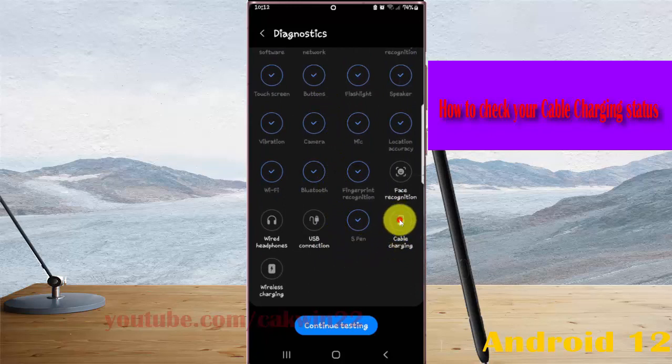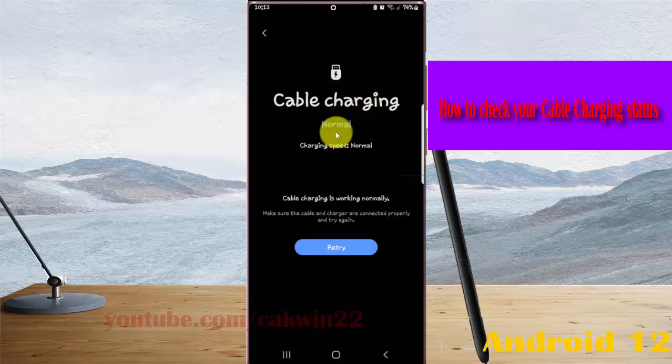Cable Charging is working normally, charging speed is normal. Cable Charging is working normally.